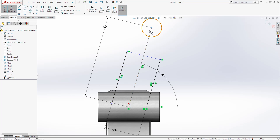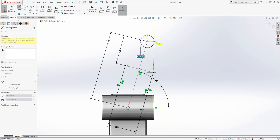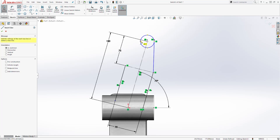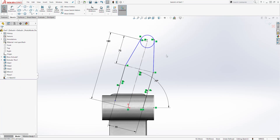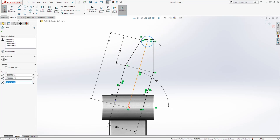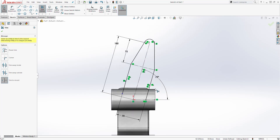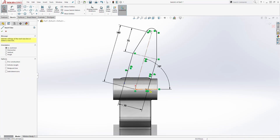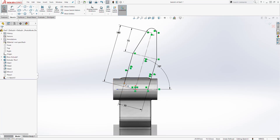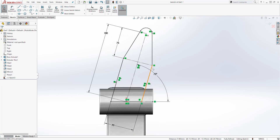Add a dimension from this point to that line — it's going to be 75. Let's add a line going from this point to that circle, and do the same on the other side from that circle to that point. Make sure the line and the circle are tangent. We have a fully defined sketch. Trim the excess out at the bottom. Draw a line coming out from that point and match the endpoints together.